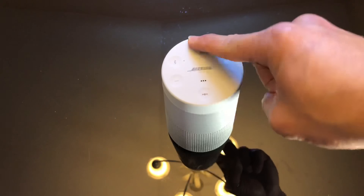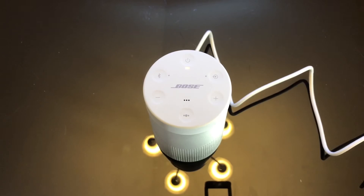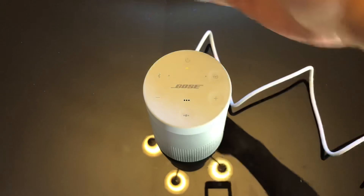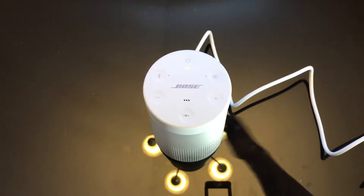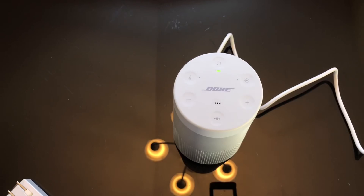There's currently no power to the speaker so I'm going to charge it. With the USB cord connected, you can see an indicator showing it's charging. Let's wait and see how long this takes.